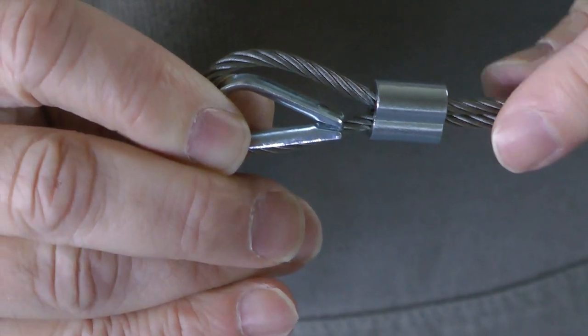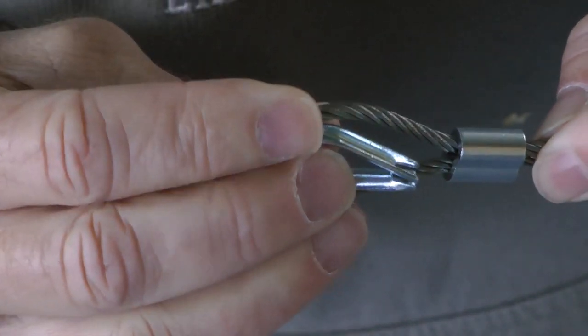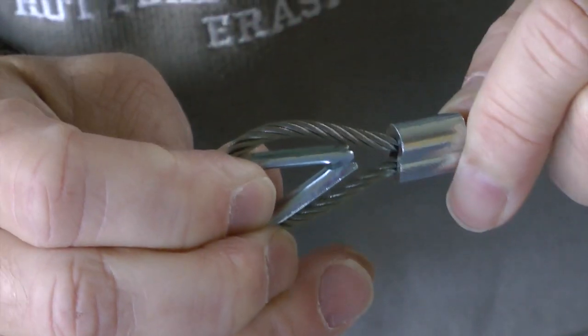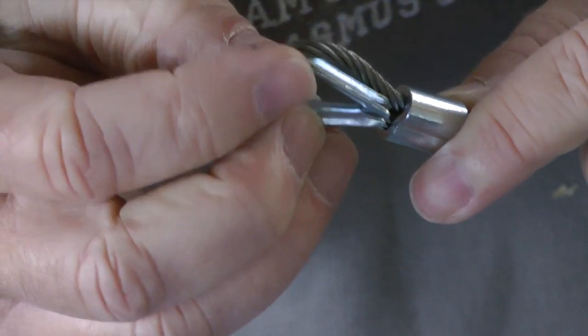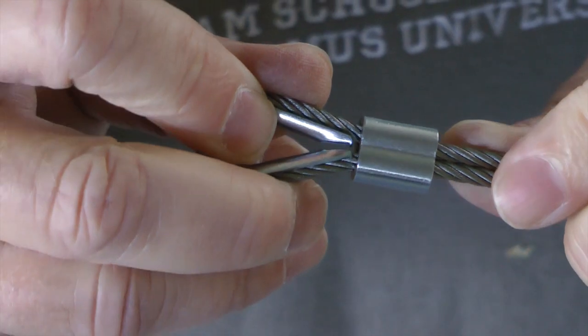If you've ever tried to swage the ends of your control cables yourself, you know that one of the challenges is getting all the parts lined up. In this case, the thimble — it's important that this be squeezed all the way tight.